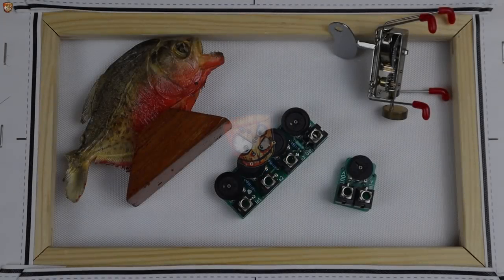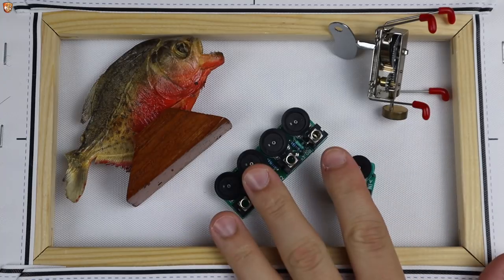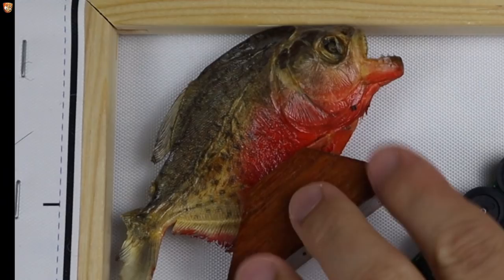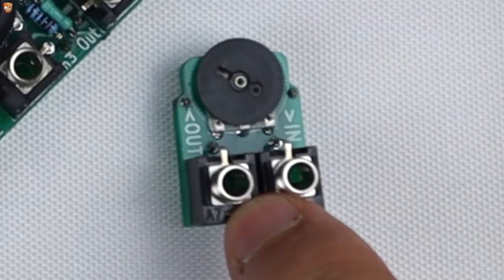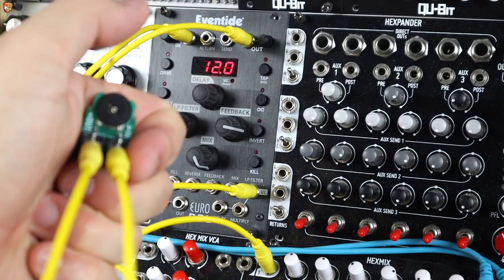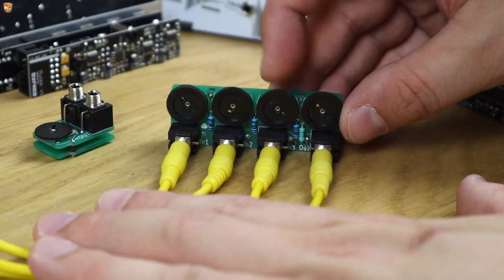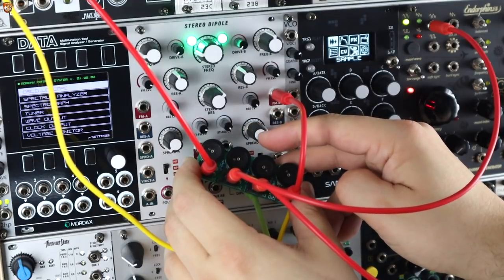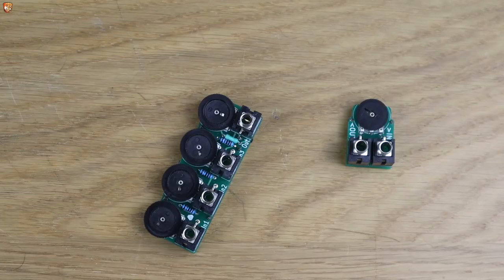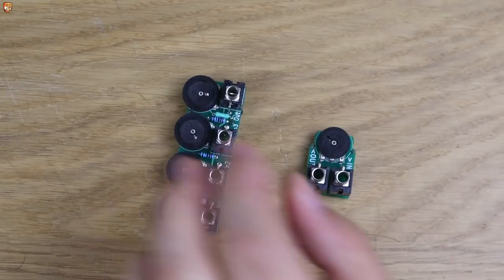Hello and welcome to this Eurorack accessories video with two little passive accessories from Mutant Modular. Cylinders aside, these are two super simple but super useful devices from Mutant Modular.